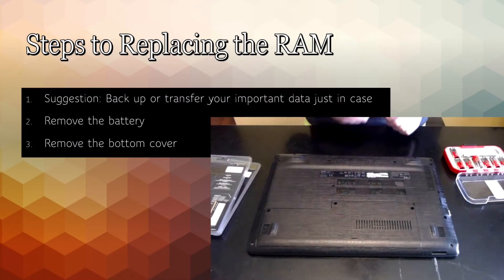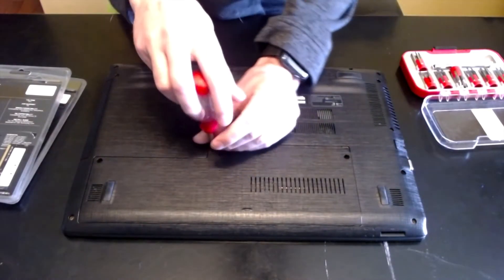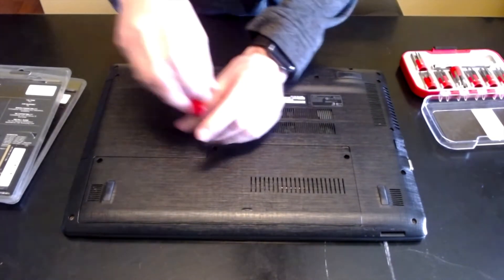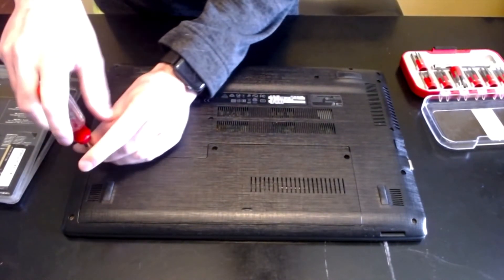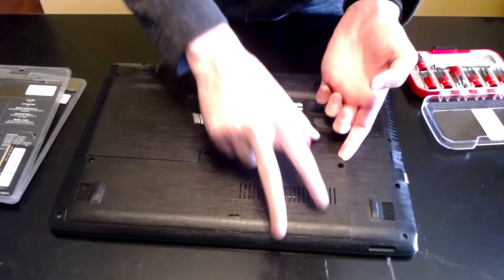Then you want to go ahead and remove the cover. Acer made this one extremely easy — all I have to do is remove three screws and then I have full access to the RAM and hard drive. If you watched my hard drive replacement, this is actually the same computer.